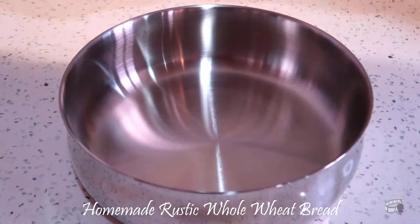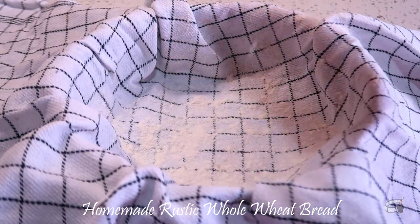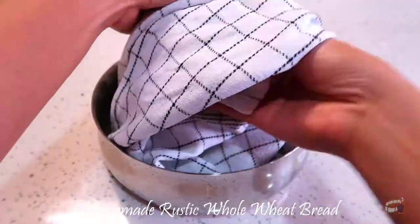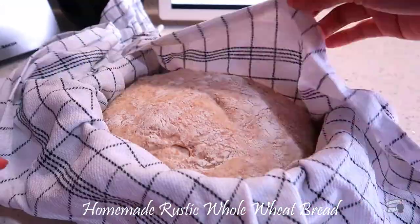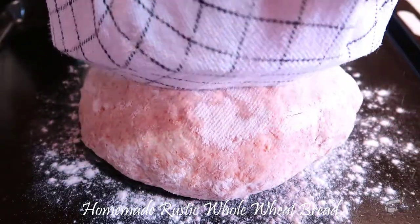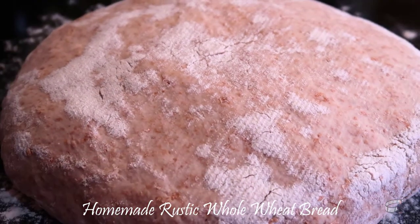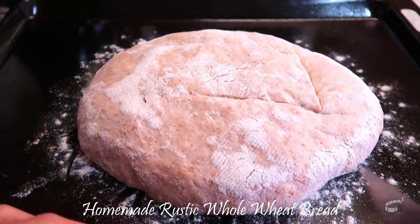Prepare a clean bowl and place a clean kitchen towel onto it. Flour generously and then transfer the dough onto it. Lightly flour the top surface of the dough. Cover the dough and let it proof for 1 hour. Once the dough has doubled in size, carefully transfer it onto a floured baking tray. I like to proof my dough using this method because the bowl helps form the dough into a perfect round shape and the kitchen towel adds a rough texture to the dough. Use a sharp knife and score the top of the dough.